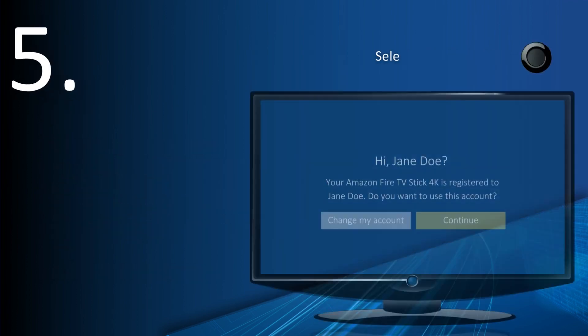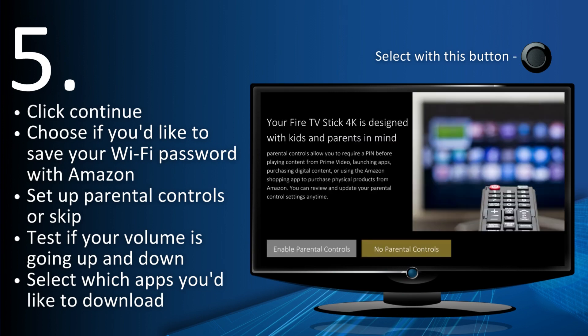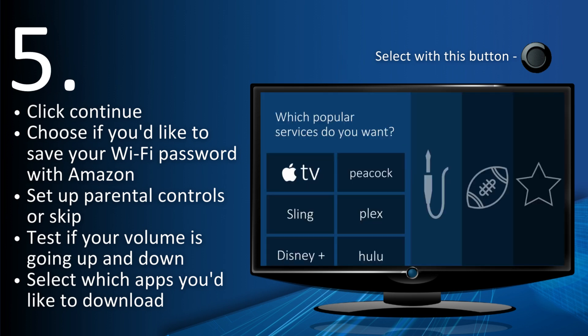Click Continue. Choose if you'd like to save your Wi-Fi password with Amazon. Set up parental controls or skip. Test if your volume is going up and down, then select which apps you'd like to download.